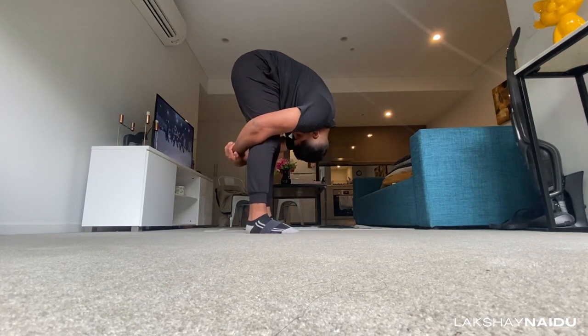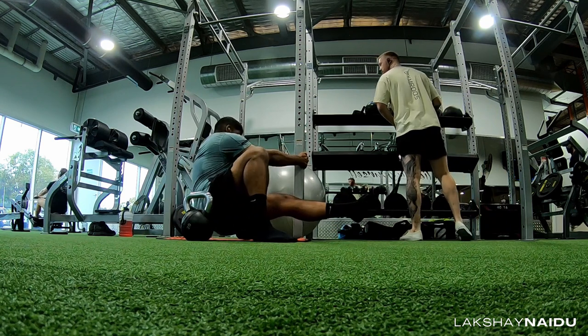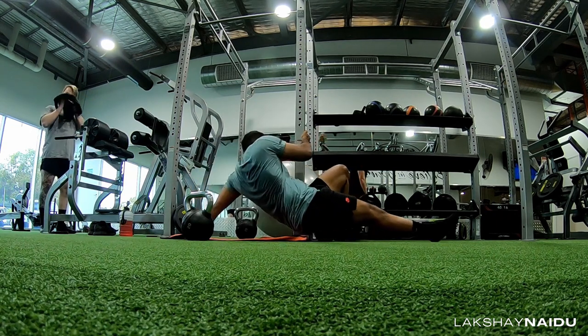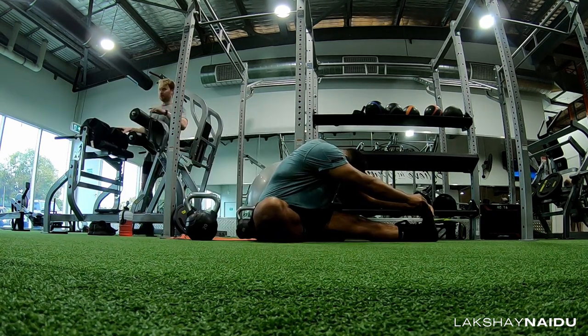I did some foam rolling because since I'm stretching every single day, sometimes my glutes and hamstrings feel tight — especially my left one, because I feel more comfortable going into my left front split. My left leg is in front, and since most of the pressure is on my left glutes and left hamstrings, it does feel tight every now and then. Foam rolling is a really good way to ease that tension up, and I think you should make it a part of your stretching routine. Foam roll at least a few times a week — I would say three to four times a week.